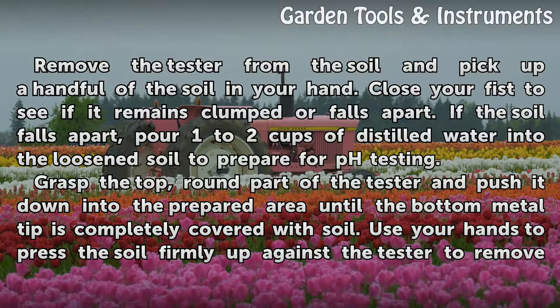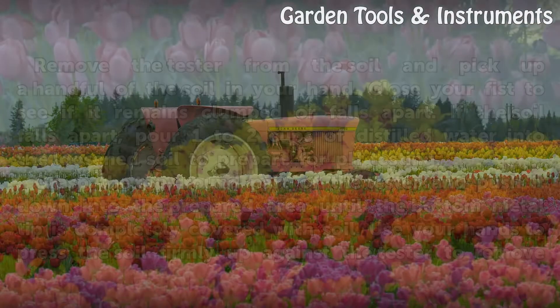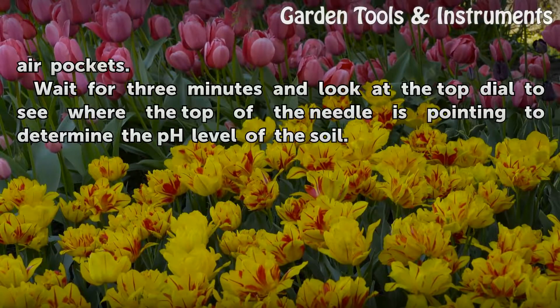Grasp the top round part of the tester and push it down into the prepared area until the bottom metal tip is completely covered with soil. Use your hands to press the soil firmly up against the tester to remove air pockets. Wait for 3 minutes and look at the top dial to see where the top of the needle is pointing to determine the pH level of the soil.